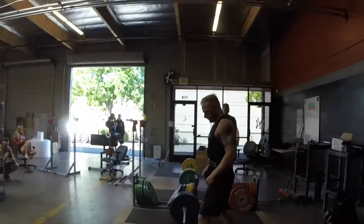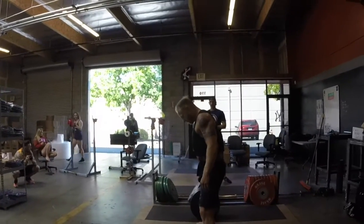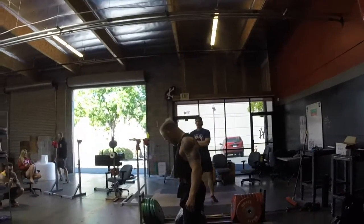Take it one cue at a time, don't rush yourself. Feet. Get your shins all up on that bar — leave no air, no air at all. Snug up on that bar.